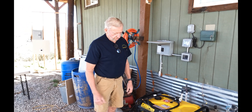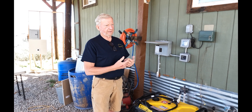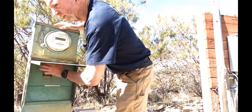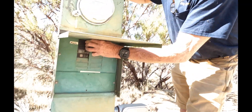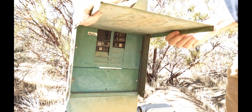Now we're going to go back to the main breaker and turn it back on. We shut the generator off and have it all secured at the other end. At the very end, when the power comes back on, you just turn the main breaker back on at the main panel, and you're done.